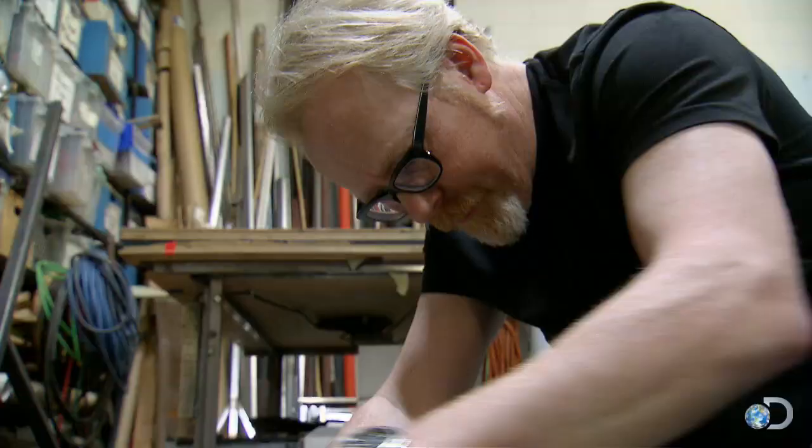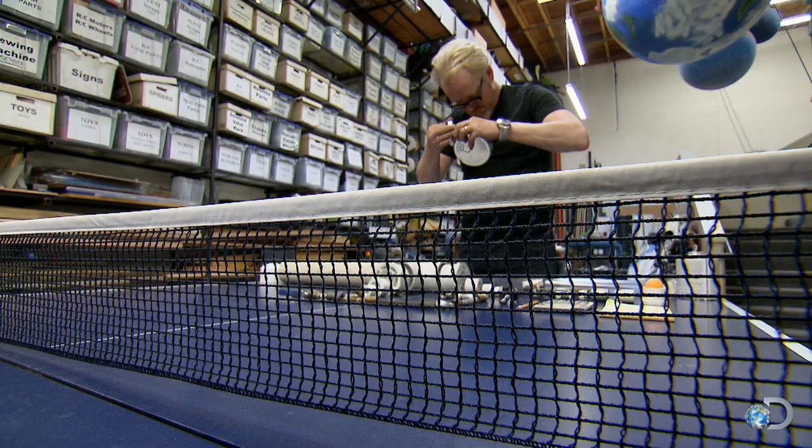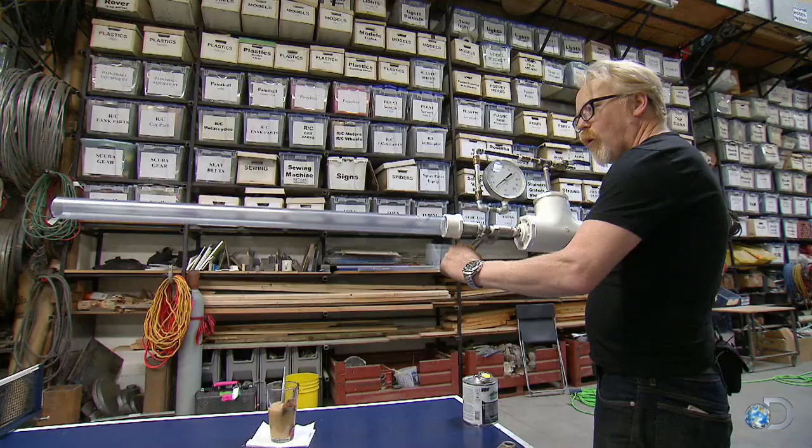But Adam has an idea for getting it to go a bit faster. Their hands-on technique obviously failed to fuel a fatal force, so Adam puts together an air-pressure powered ping-pong pop gun.